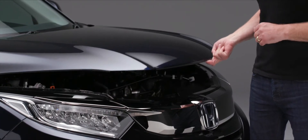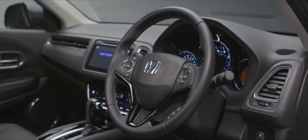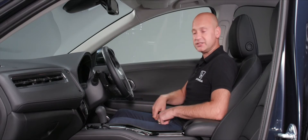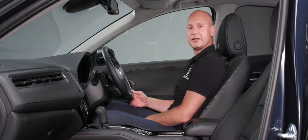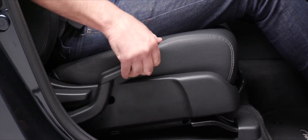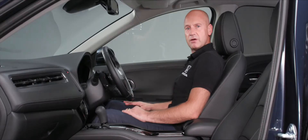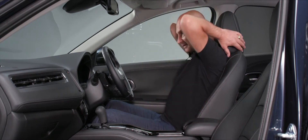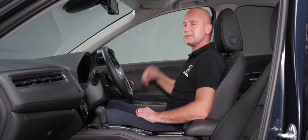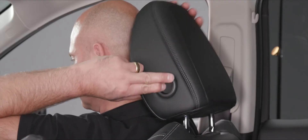Now inside the car, first adjust the seat. Pull the bar at the front to move closer to the pedals, pump the lever at the side to raise it, and adjust the backrest angle. Then set the head restraint to the correct height and bring it forward to the right position.